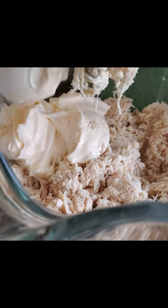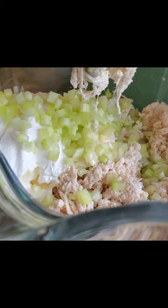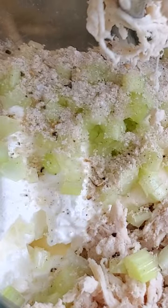Add three quarters cup of mayo and one quarter cup of sour cream. You can substitute with Greek yogurt. Also, add two to three stalks of finely chopped celery. And my secret ingredient: one and a half teaspoons of Jane's Crazy Mixed Up Salt.